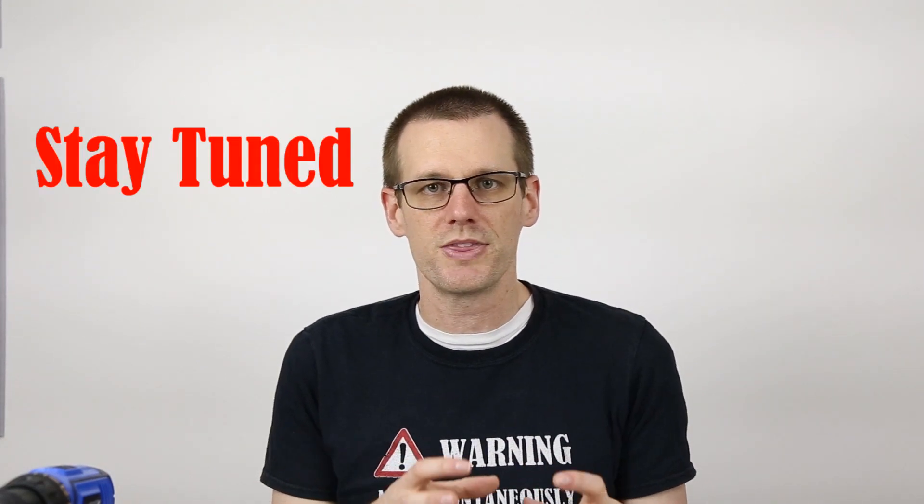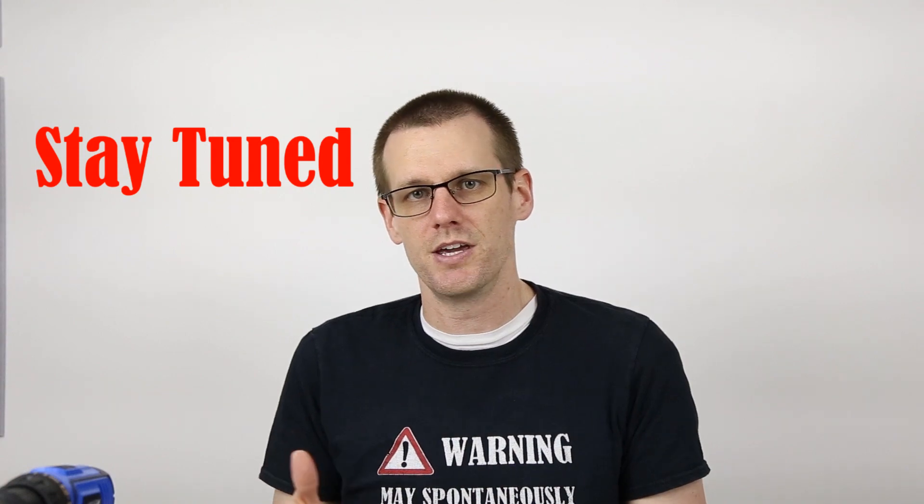One final comment for those still watching — thank you for sticking to the end. The update I want to give you is that the limitless brushless build we started many months ago is finally done. There are a couple of things I'm a little unsure about, and I'll go through that when we cover that build in the next video.